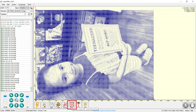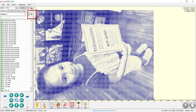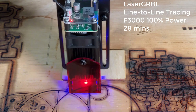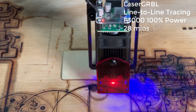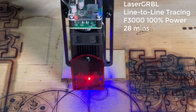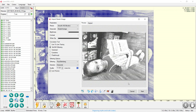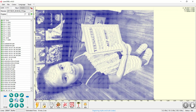Press the frame button to do a preview — it seems it's just slightly larger than the material. I will just send the job and see how it looks. The result seems okay. Normally this line-to-line tracing is better for high contrast photos. I will keep the same settings and use dithering mode to see how it looks.